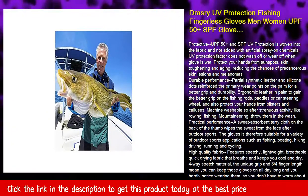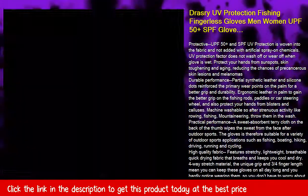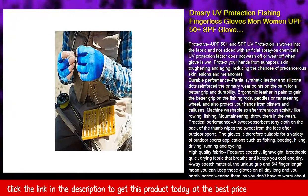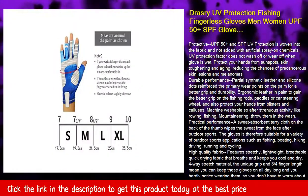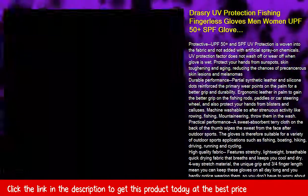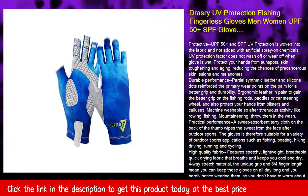Practical performance: a sweat-absorbent terry cloth on the back of the thumb wipes sweat from the face after outdoor sports. The gloves are therefore suitable for a variety of outdoor sports applications such as fishing, boating, hiking, driving, running, and cycling.